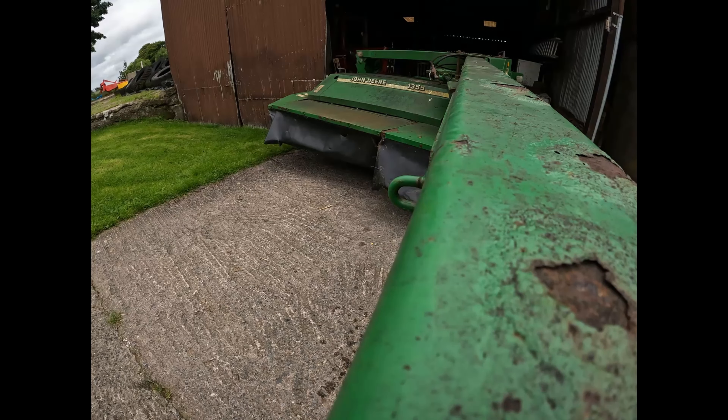They only come out to the top here, they only come out to the top. There could be a bit of grass or something underneath that, not letting it up.